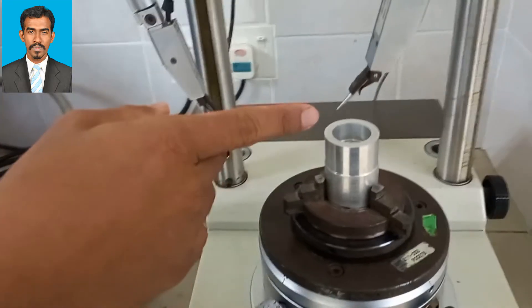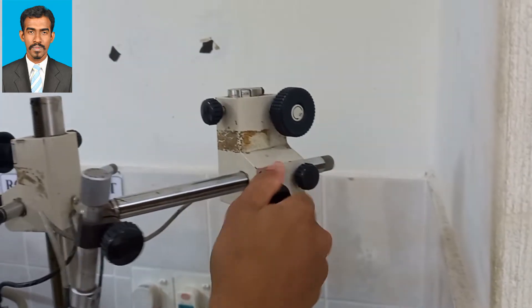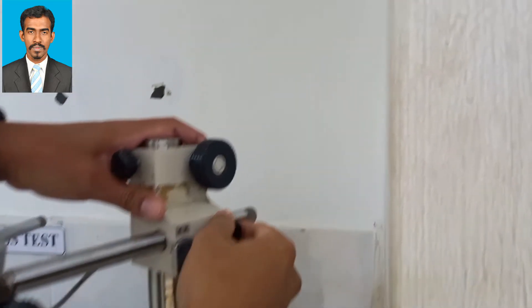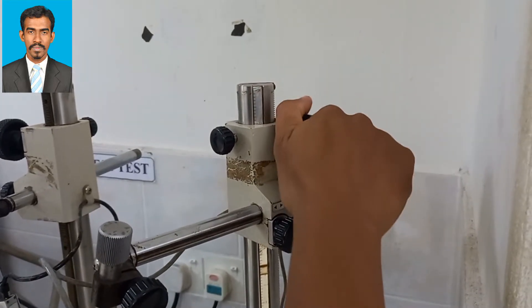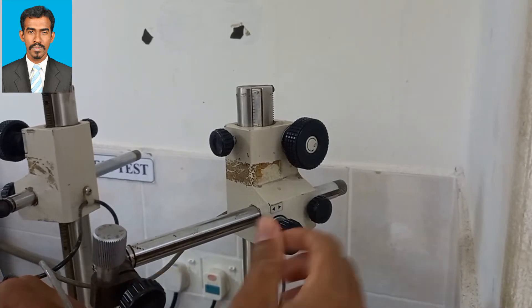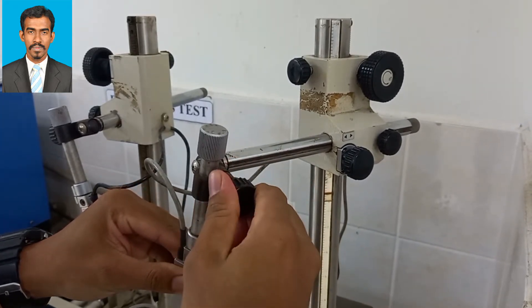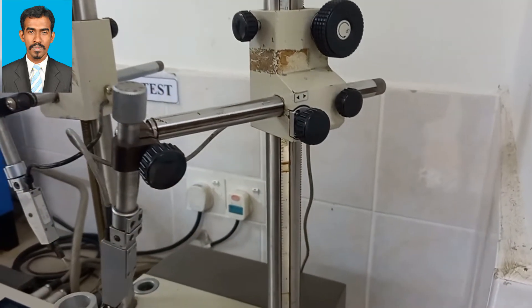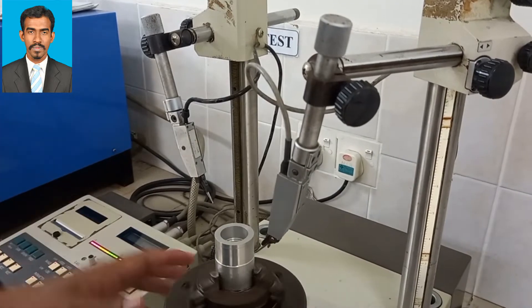In order to measure, we need to bring the probe to just touch the surface of the object which is placed there. We can do this by adjusting these knobs, which are provided to adjust up or down, front or back, or to tilt. All kinds of movements can be done in order to just touch the surface of the body. Then you can start it just to check roughly if there is any buckle or not.